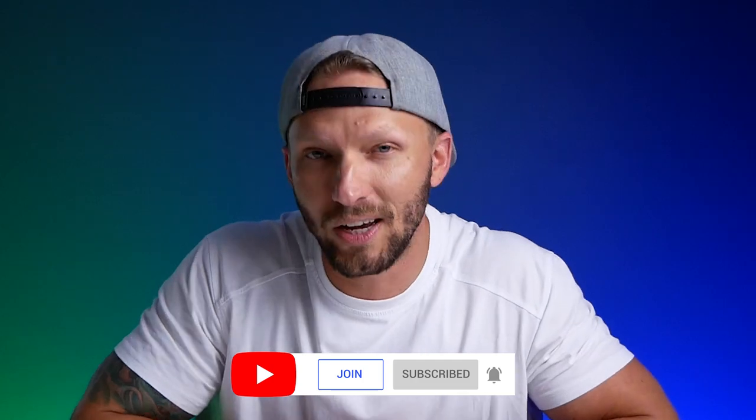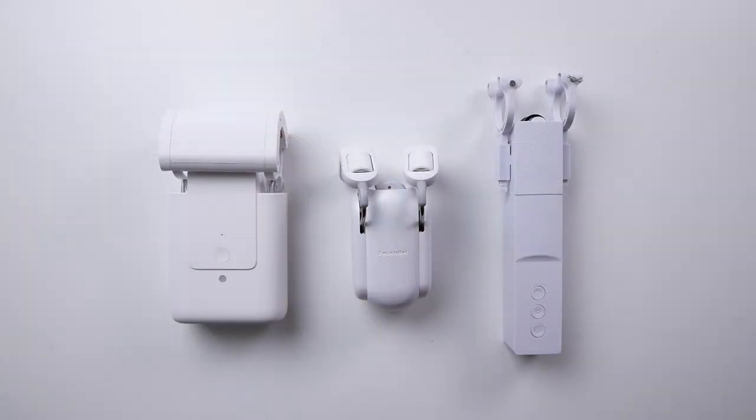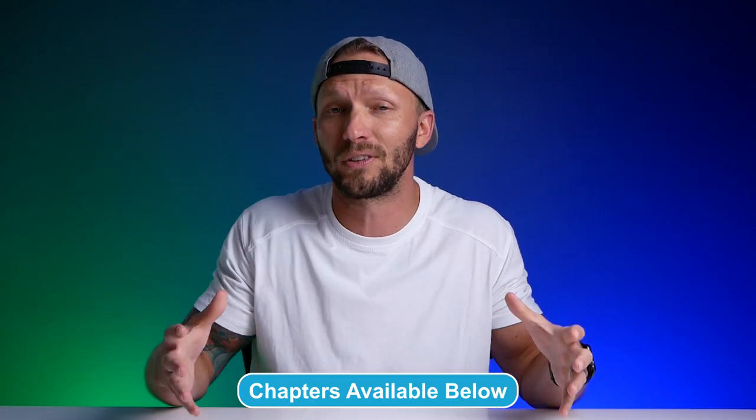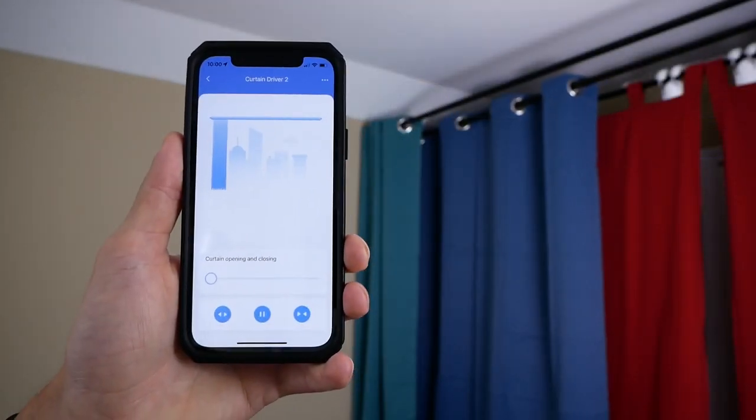We're going to compare these three curtain bots today. Links are below in the description in case you want to pick one up for yourself. I've also put time codes in the video in case you want to skip around, because we do have a lot to cover — everything from installation, apps and features, compatibility, and much more. And as usual, we're going to focus on the HomeKit integration today.